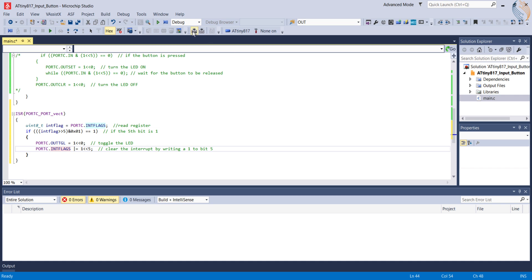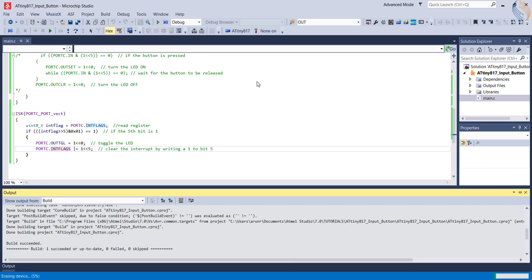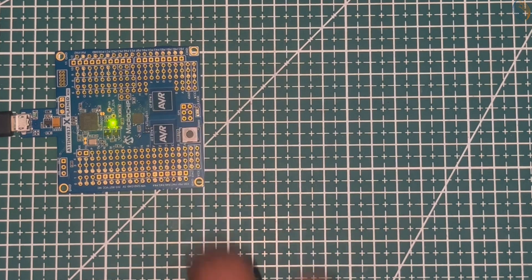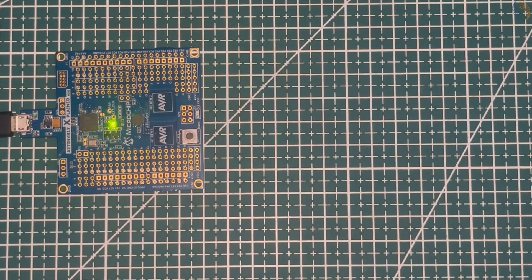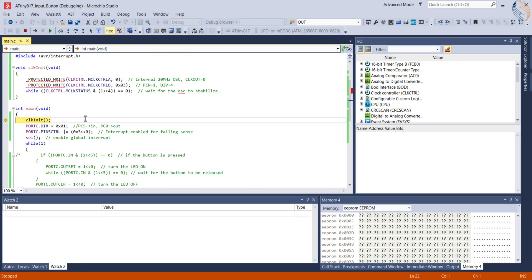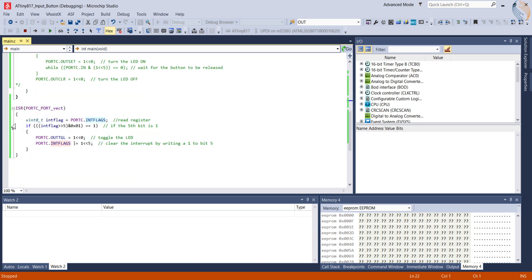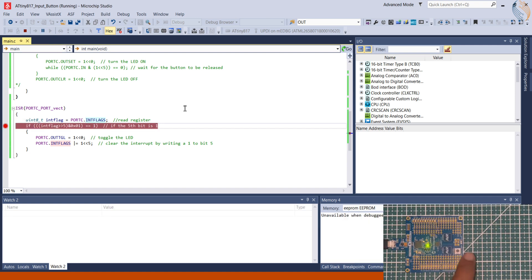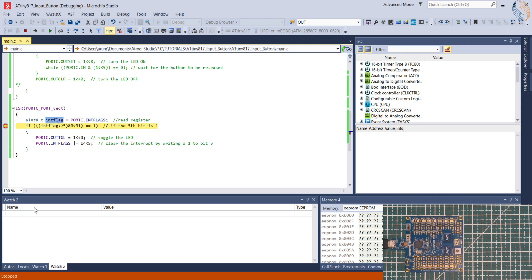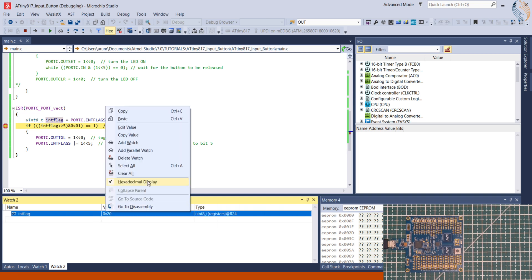That's it — let's build and run the code. You can see how the LED state is switched every time the button is pressed. Let's debug this code to understand how it works. I'm setting a breakpoint inside the ISR function. When the button is pressed, we hit the breakpoint. You can hover over the variable to see its current value, or add it in the watch expression.